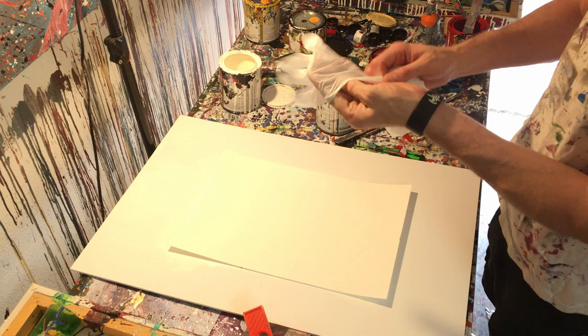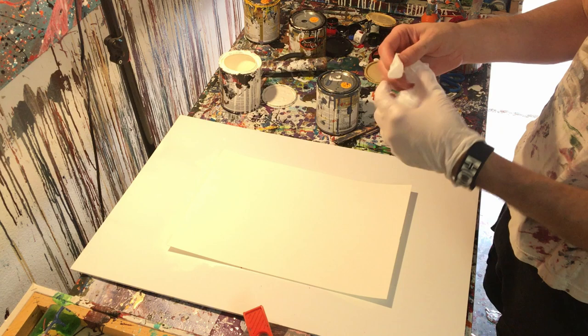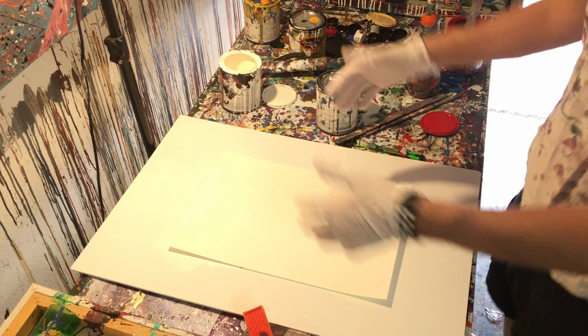Then we'll slowly kind of cut down the shield. We're going to cut it into pieces, and then we're going to layer the pieces. So basically we're going to just kind of layer it with those pieces, and then kind of go from there.